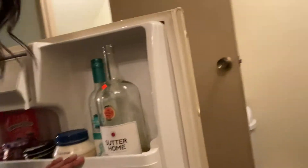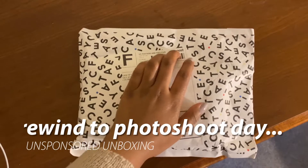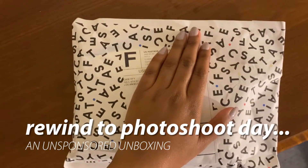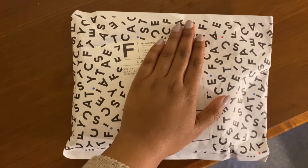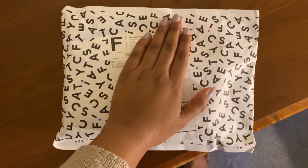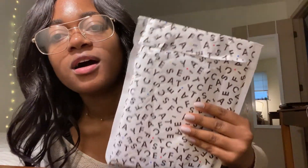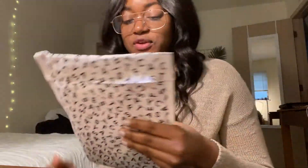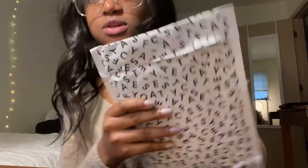Hey y'all, so today I have an unboxing of my Casetify case. I'm not going to do a full review because I'm not tossing my phone — I refuse. But I did want to show you guys what this looks like when it comes in the package and everything. So yes, I got my new Casetify case and I'm going to open it on camera. This is what it comes in — one of these little envelopes. I'm just covering up the address, so let's open it up.